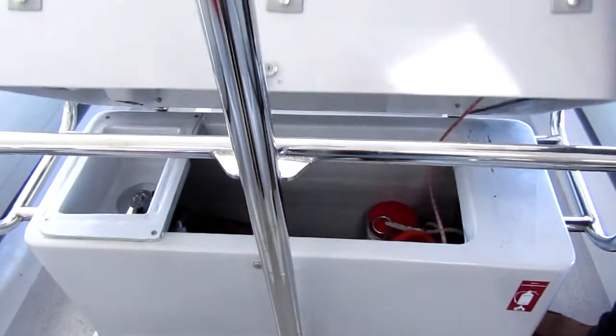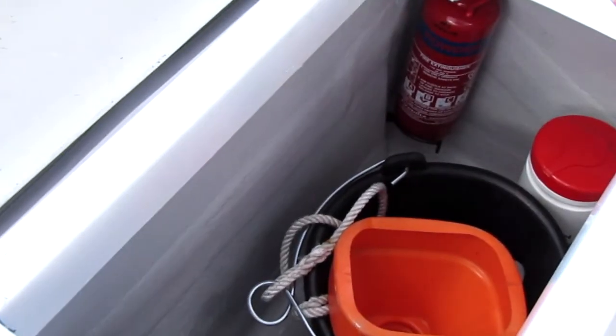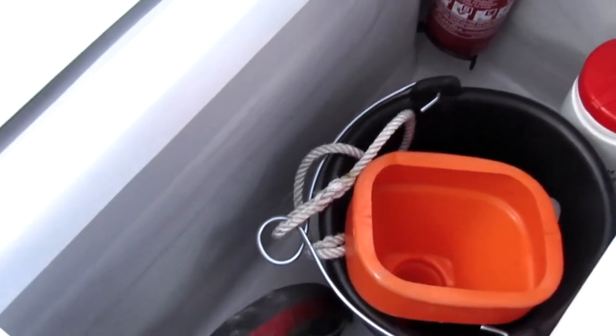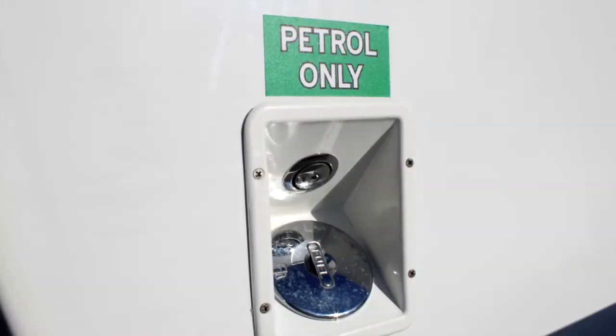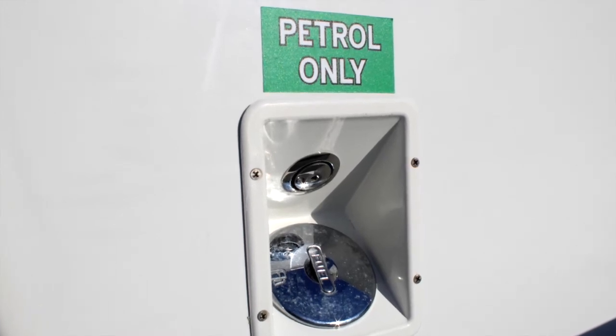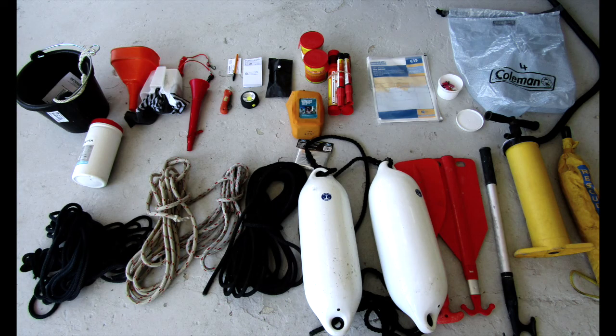Under the boat's helm seat you'll find the fuel filler, a bucket, baler, a funnel, the safety pack for the boat and a second fire extinguisher. The fuel filler is on the side of the console. Don't forget it's petrol only — if you fill it with diesel you will lose your deposit. You'll be given a list of all the boat's onboard equipment.